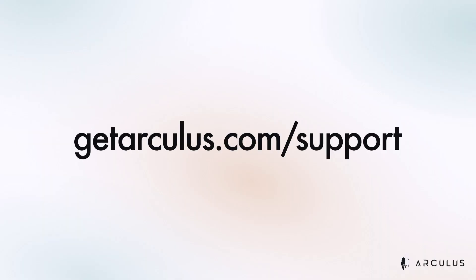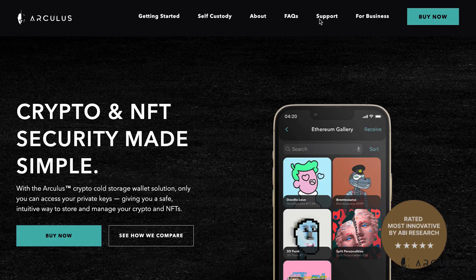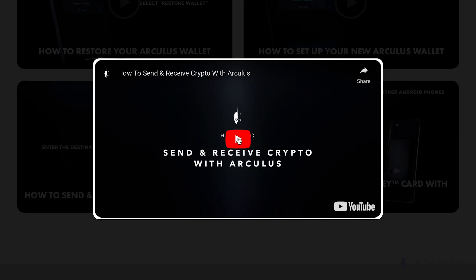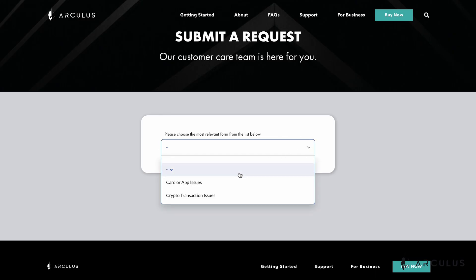If you need support through any of these processes or have questions, visit our website getarculus.com and click support in the navigation menu at the top of the page. You can type in your question, watch other helpful videos, or submit a service request at the bottom of the page. Arculus is always evolving to give you the security and support you need in today's digital world.